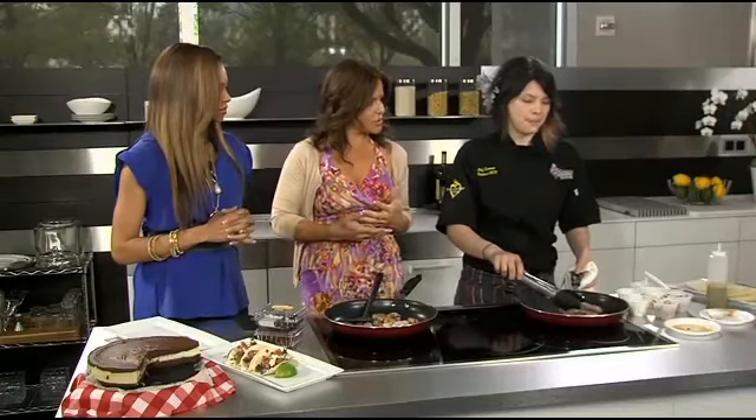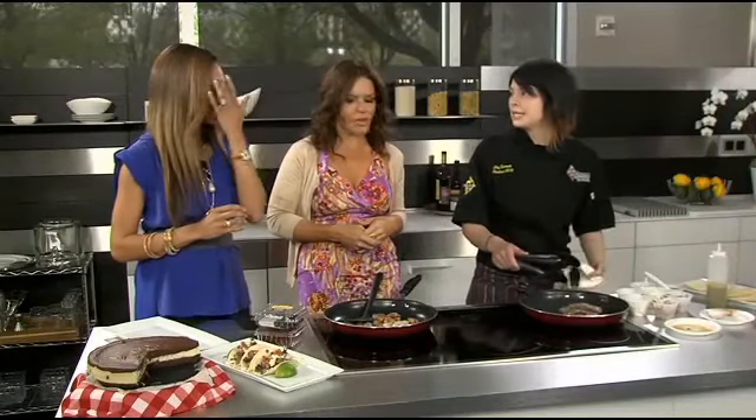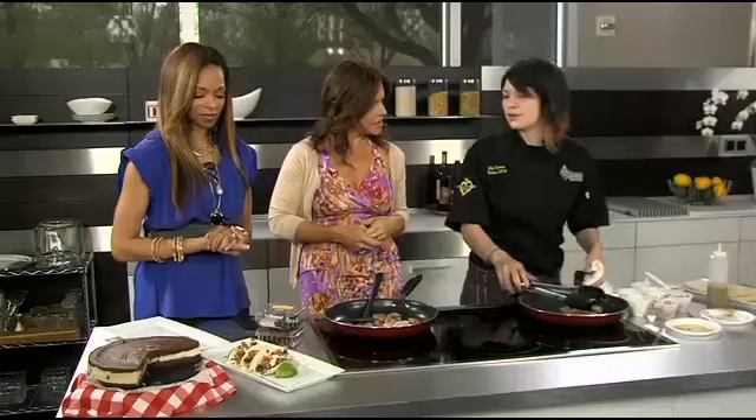No avocados as a slice — we actually do an avocado cream on top. We take sour cream and mix in some fresh avocados, a little bit of our tomatillo salsa, and a little lime juice. So it has that buttery finish.